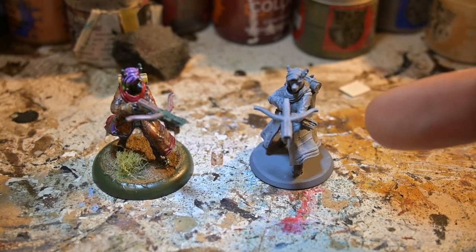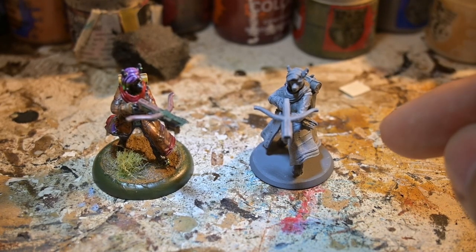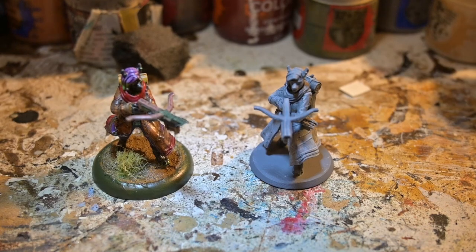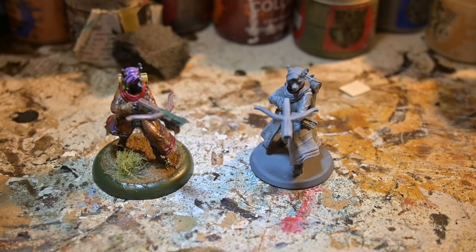And then on the right here we have the official Hero Forge normal plastic. This isn't the premium plastic — that one was in high demand and was basically going to be months to get, instead of the already month it took to get this one. So the special resin plastic thing they're going to do was going to be basically double that wait time.